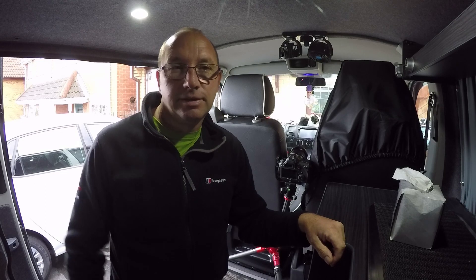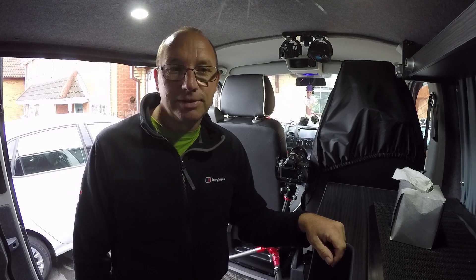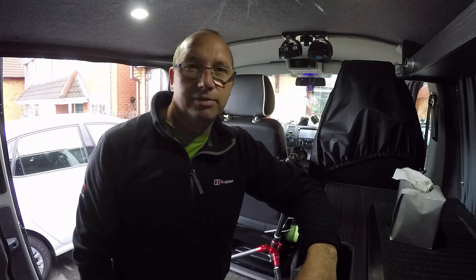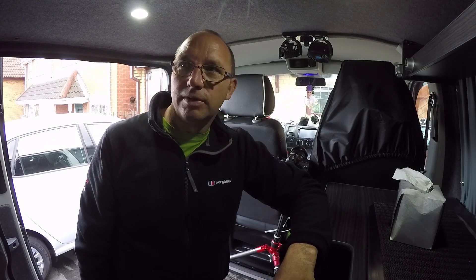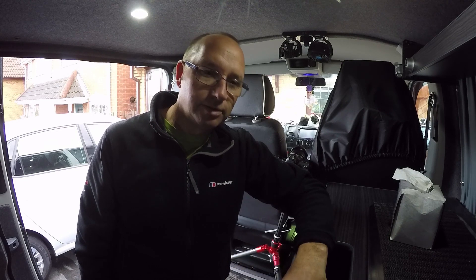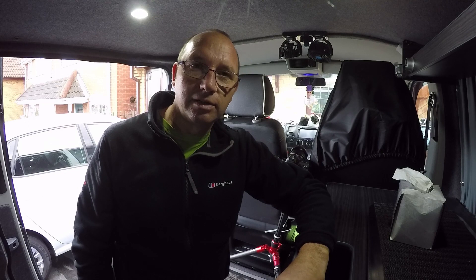It should look cool in the van. I'll put it on all the VW sites — they'll probably love it. It's just really a bit of fun. I've done it a few years ago after seeing someone else do it on YouTube and thought I'd have a go.